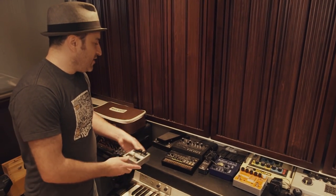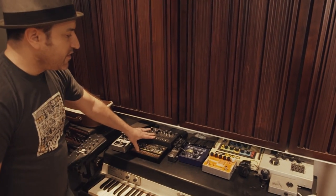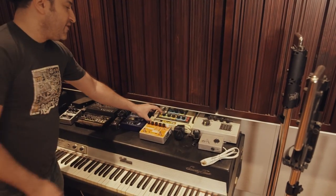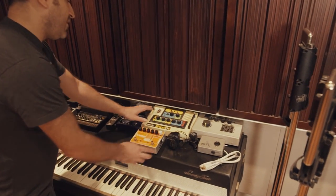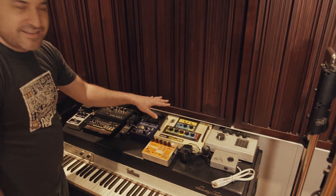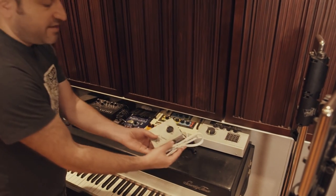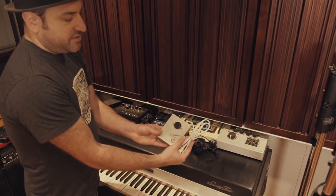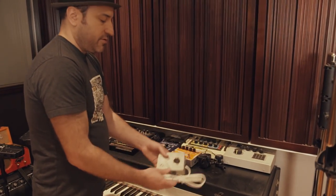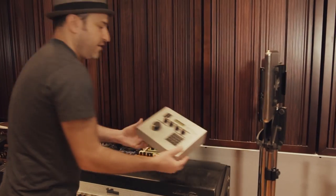There are some Korg Volca series sequencers and a vocoder. There's also this funny little thing called the Remco Sound Effects that makes weird gunshot sounds and laser gun sounds. And there's a cool little guitar interface that lets you hook up your guitar to the Leslie speaker — that can be fun with anything that has a quarter-inch connection.